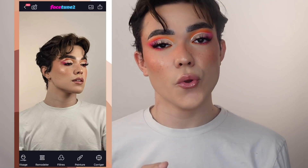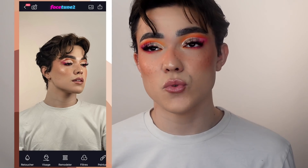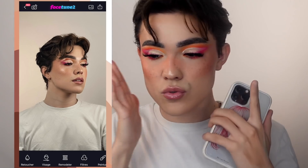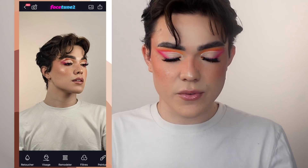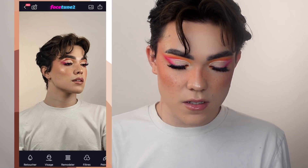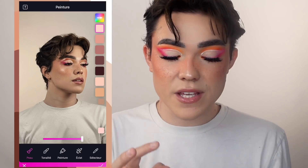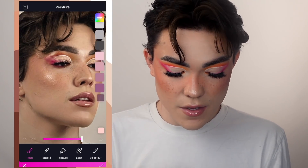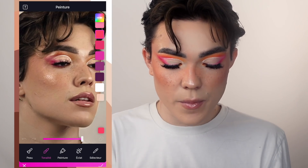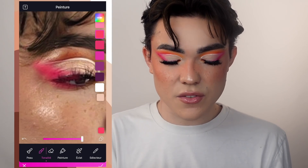Maintenant on se retrouve sur une deuxième application : Facetune 2. Facetune, c'est un peu le même principe que FaceApp, sauf que là ça va être manuel — vous allez choisir à tel endroit, à tel endroit, vous allez pouvoir modifier la structure et tout, mais ça va être vraiment manuel, ça ne va pas le faire automatiquement. Première chose que je fais, c'est que vu que j'ai modifié l'intensité de mon teint et unifié mon teint, ça a également unifié mon maquillage, donc mon maquillage est beaucoup moins intense qu'au départ. Donc je vais dans peinture, dans tonalité, je vais prendre à peu près les mêmes couleurs que mon make-up et venir re-intensifier.